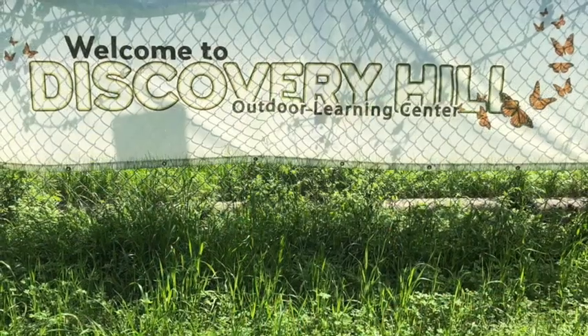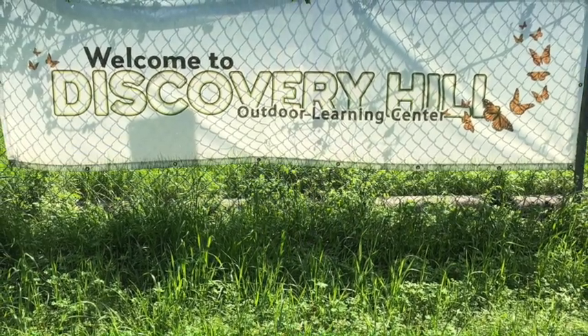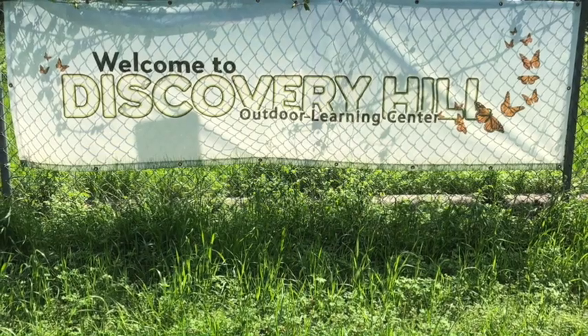I hope you found this helpful. Remember, we can all learn something when we spend time in nature. Whether you're inside or outside, think about a tree and know that you are as strong as a tree. Thanks for joining me today at Discovery Hill. I hope to see you again soon. What will you find when you play outside? I hope you stay outside.